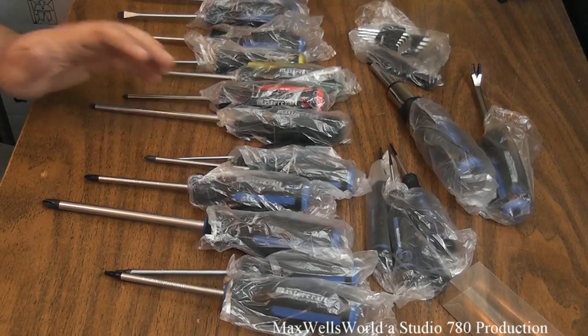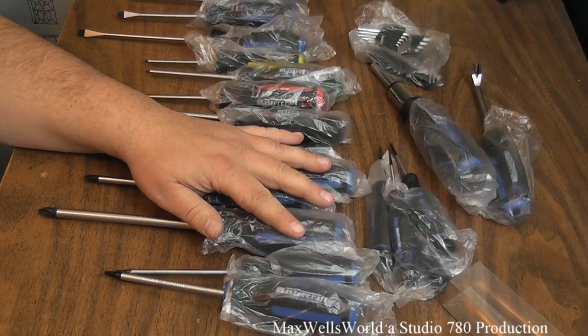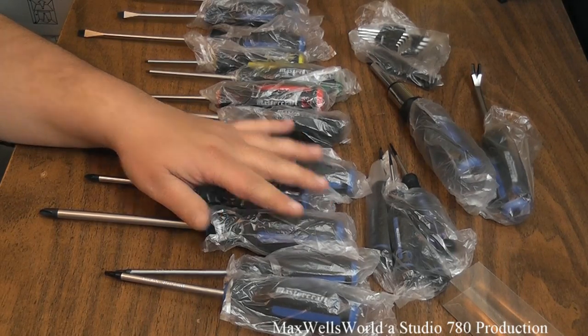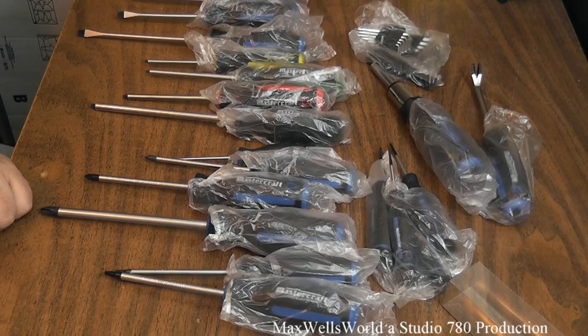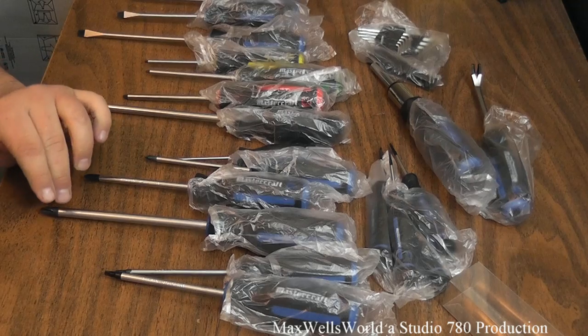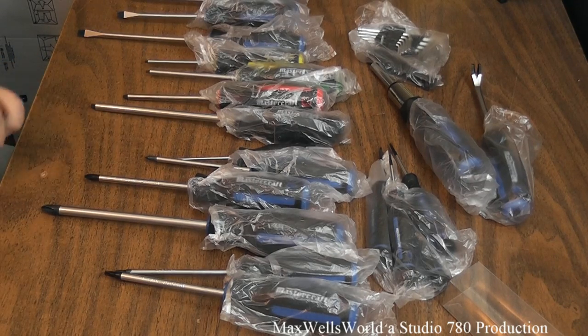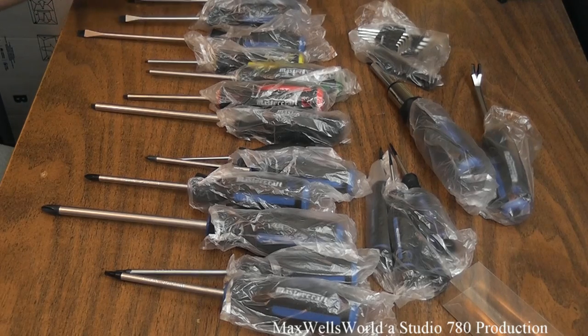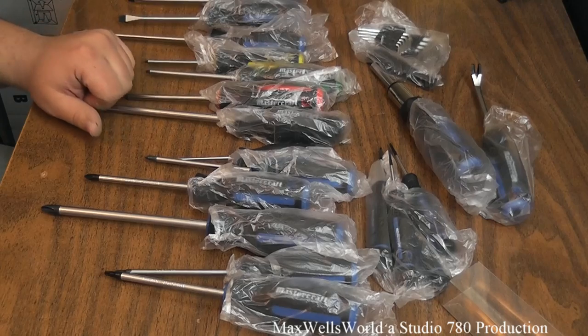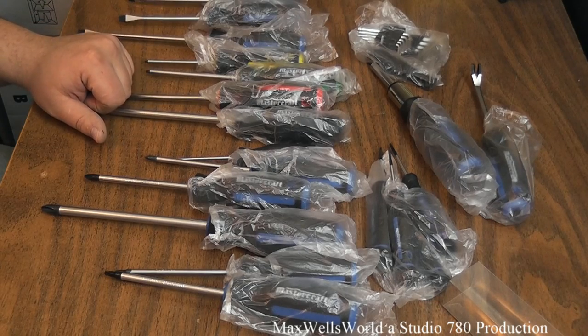Included in this kit are the Phillips screwdrivers: a number zero, number one, number two, and number three — the number three is six inches long. There are flat screwdrivers as well, four of them: the 1/8, the 3/16, and the quarter-inch. This covers a wide range of screws around your house or even on your vehicle.